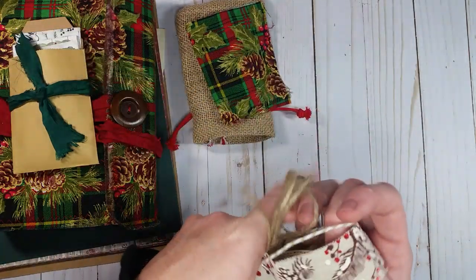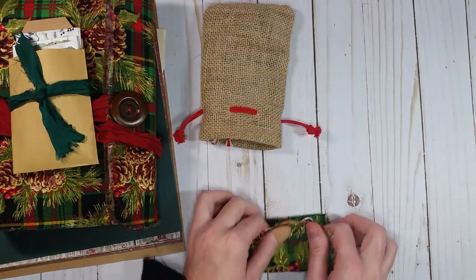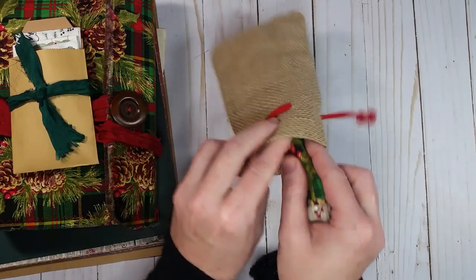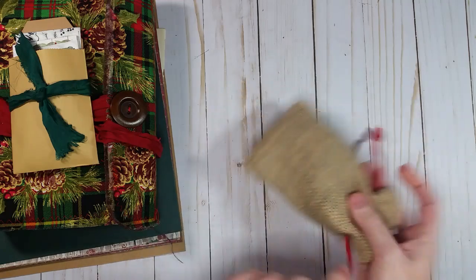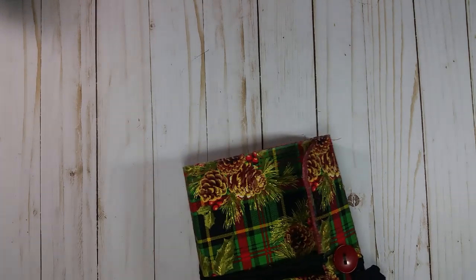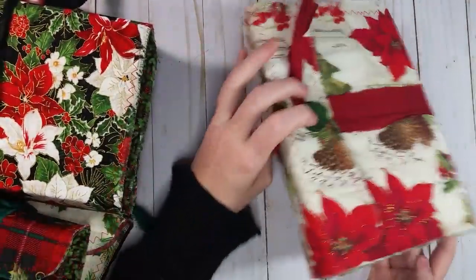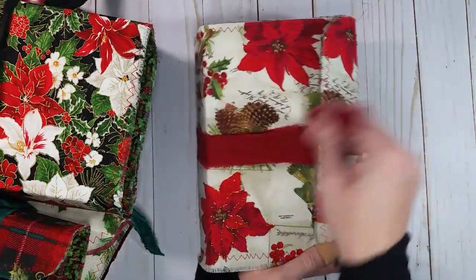I'm going to list this in the Etsy shop — I thought it'd be a great starter kit for you to put together your December Daily. Now, if you follow me on Instagram you've probably seen that I posted pictures of some book covers, and these are on the Etsy shop right now. This one is like the ones you've seen when I did the tutorial.